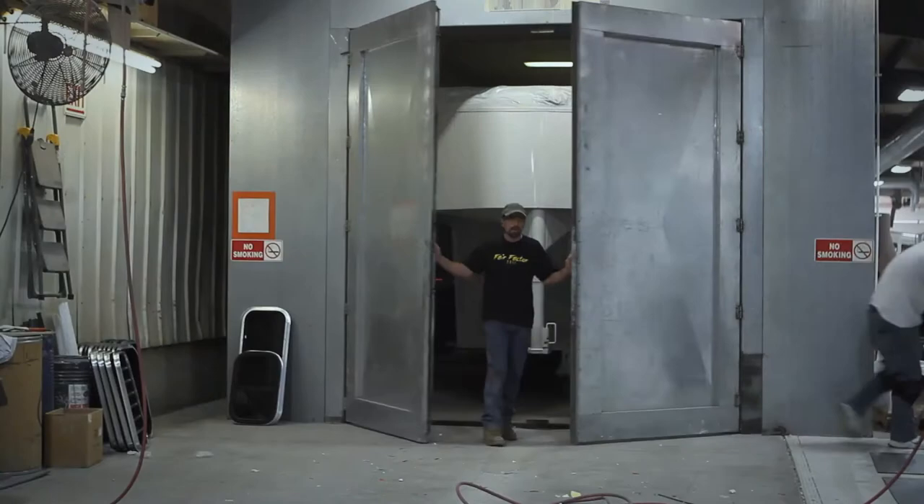After we complete the paint process, the trailer is cured for approximately one hour at 145 degrees. Then the trailer moves into the finish department, and that's where it is completed.